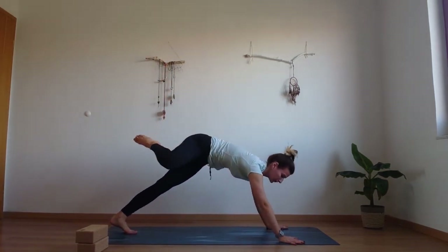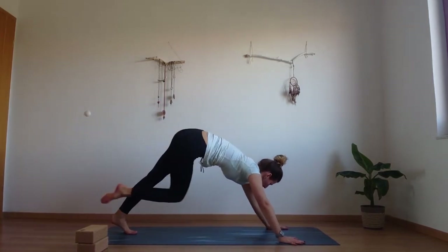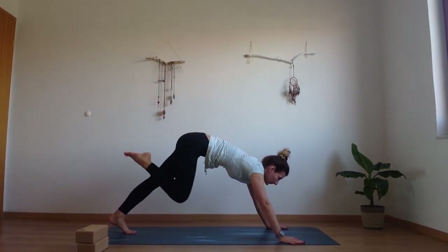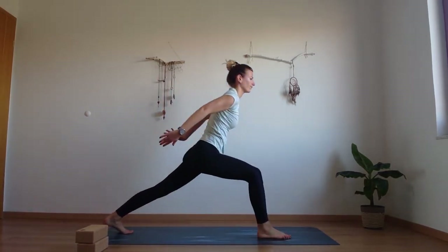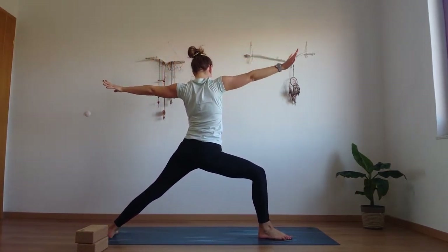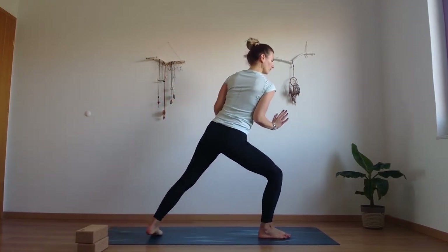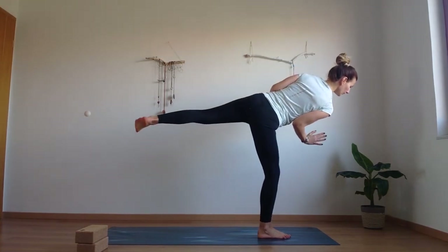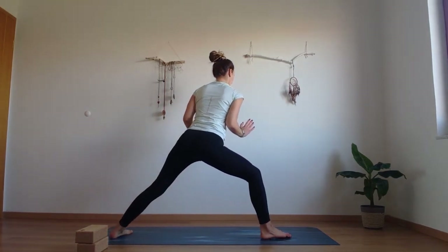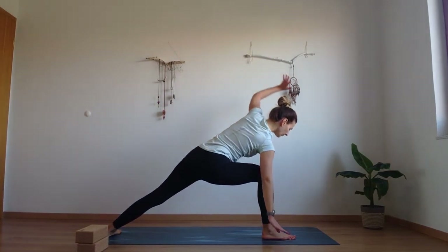Inhale right leg up. Exhale knee to your right elbow. Inhale one-legged dog. Exhale knee to your left elbow. Inhale one-legged dog. Exhale knee to your chest and step forward. Inhale high lunge. Exhale open up warrior two. Inhale chaturanga arms, look forward, shifting the weight to the front leg. Inhale lift the back foot up. Exhale release down warrior two. Inhale reverse the warrior. Exhale frame the front foot.